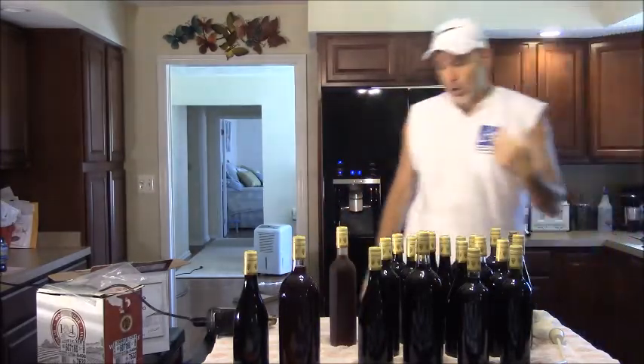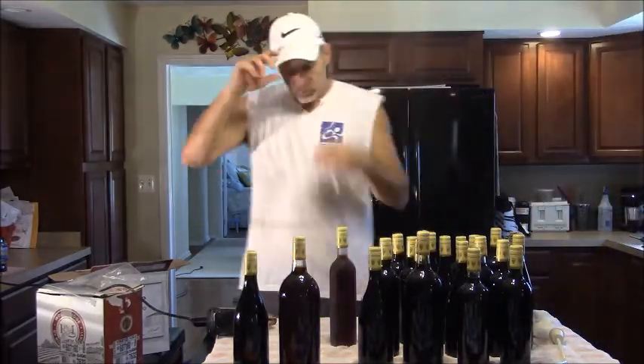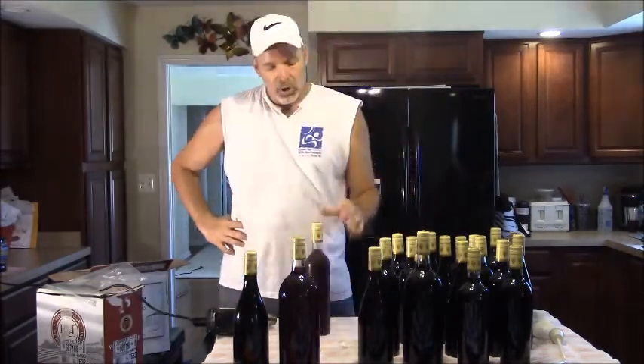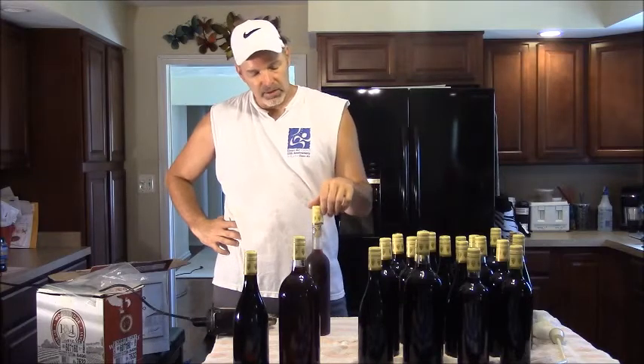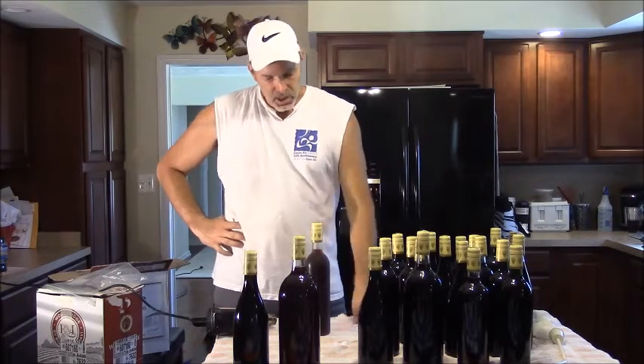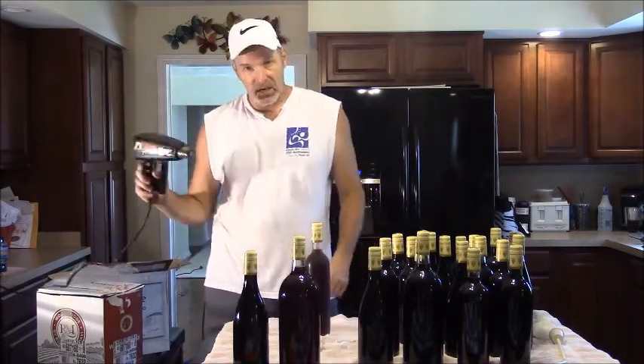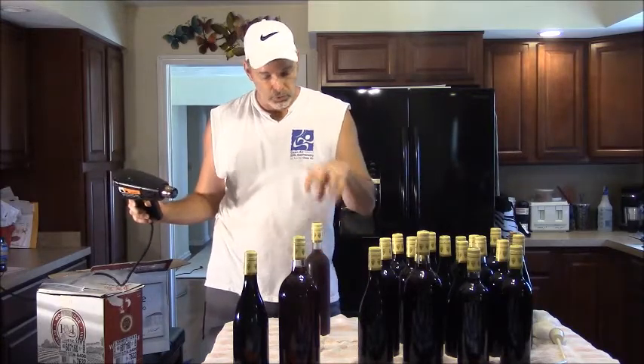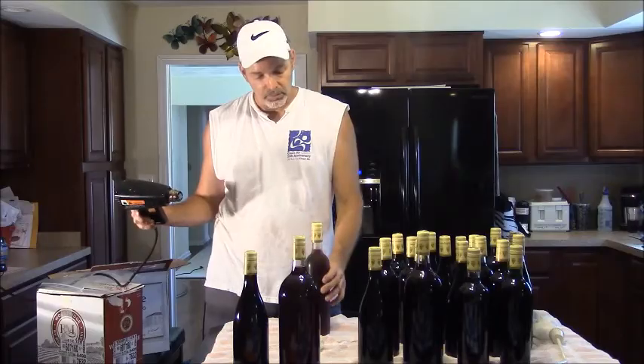So down the road, you don't have to worry about your wine discoloring. I didn't show you that step, but you should do it. How these capsules work is basically they're like a shrink wrap. What I do is I take my heat gun on the low setting and I just shrink the capsule to the bottle.